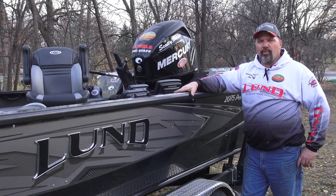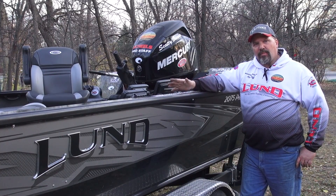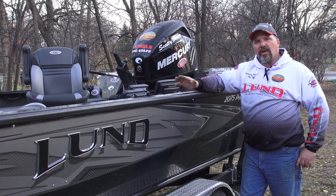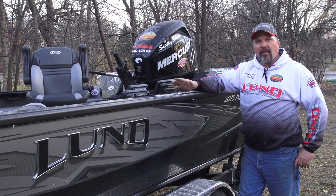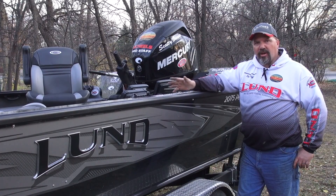Hey everybody, this is Scotty Brewer with Brewer Agri Outdoors. We're getting our boats ready for winter and ready to put in storage. A very important tip that everybody really wants to follow is make sure that your batteries are topped off before you put them into storage — all your batteries: your trolling batteries, your tanking batteries.